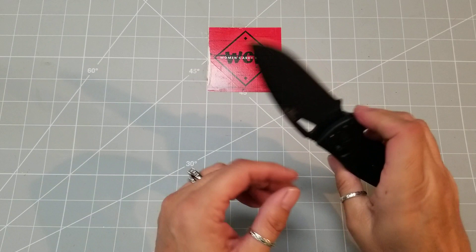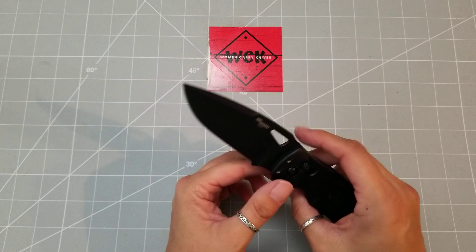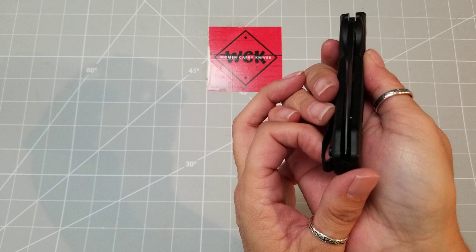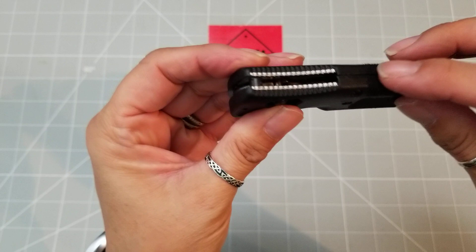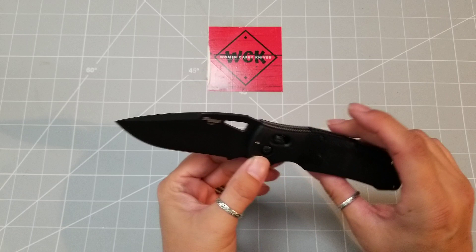My husband had an issue when he got his original one, and he reached out to Hogue and they sent him another one — they took care of the problem. The replacement was perfect: the centering was great, the blade is dead center, it is so smooth, the handle is good, there are no sharp edges anywhere. I'm actually pretty happy with this knife. It's really smooth — I think this is definitely one to look at.